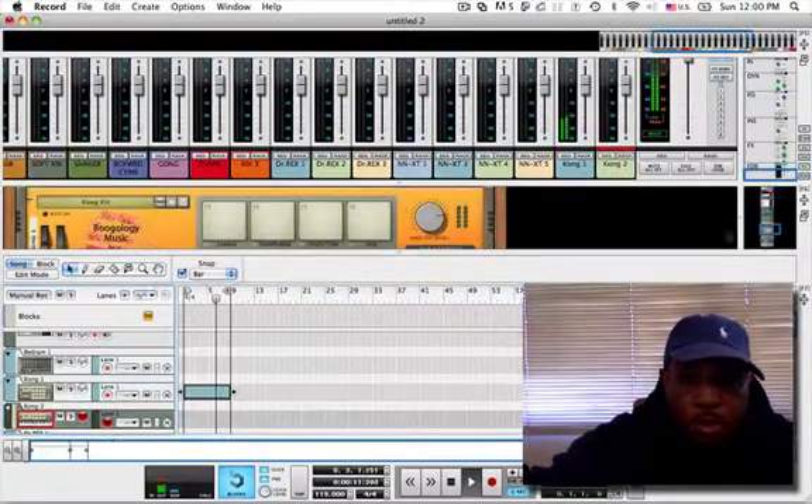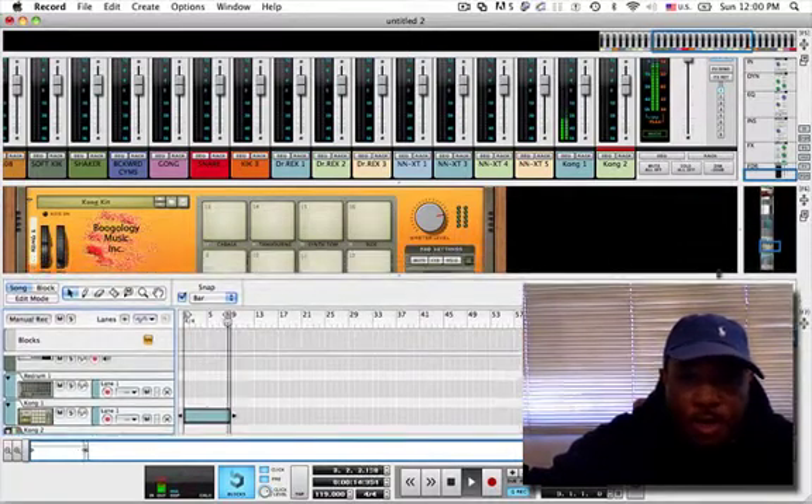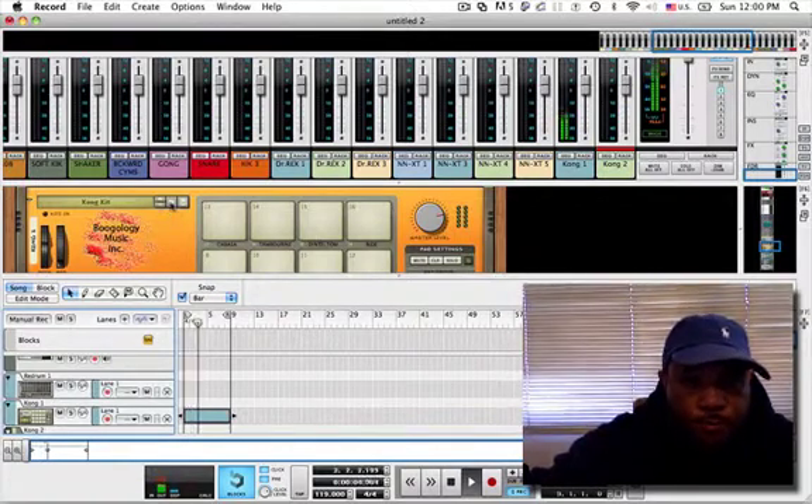I think I'm going to go play some live drums over the top of that. See, I made this Kong personalized with my logo on it — the company's logo.